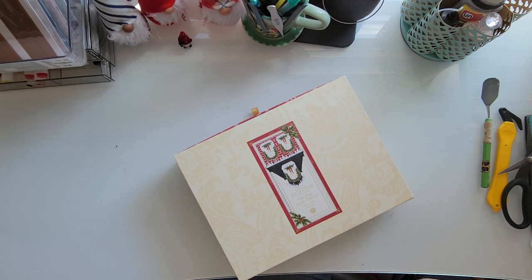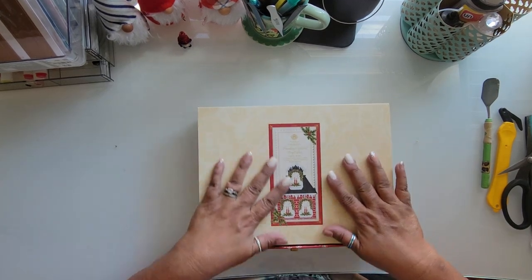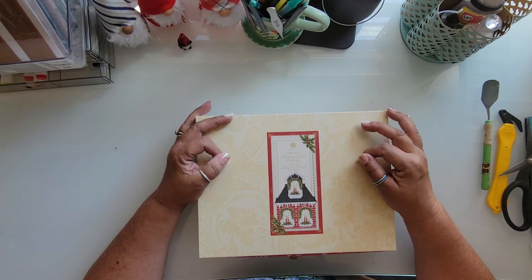We have three faucets picked out and two ceiling fans. Mom didn't pick one out for her bedroom — she didn't see any she liked. I think tomorrow I'm going to take her to the other Lowe's nearby and see if she finds one there, or I'll have to go online.